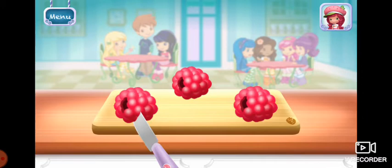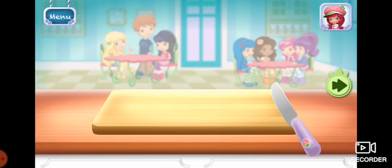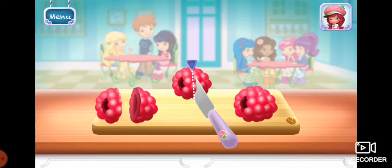You can add a few more ingredients if you'd like. If you're done, tap on the arrow to go to the next step.